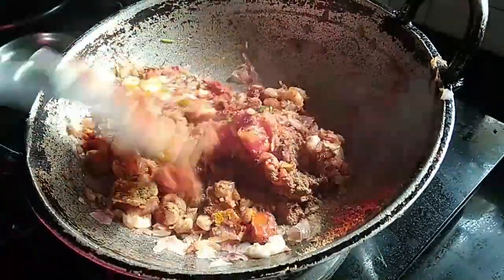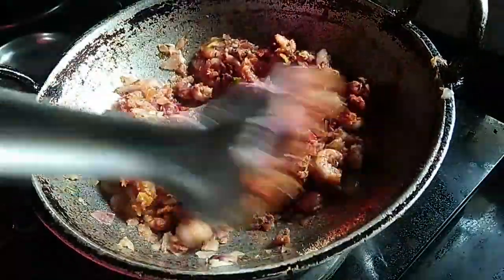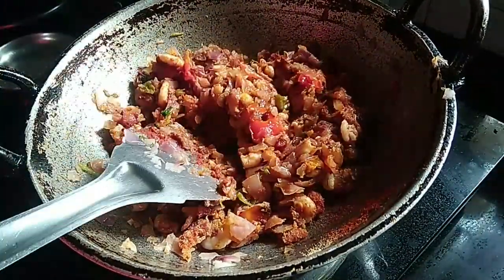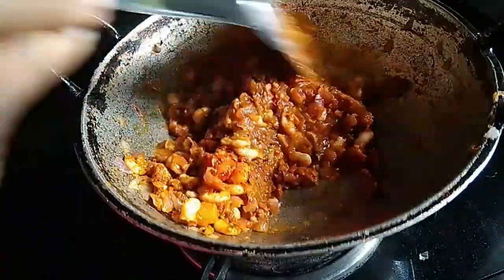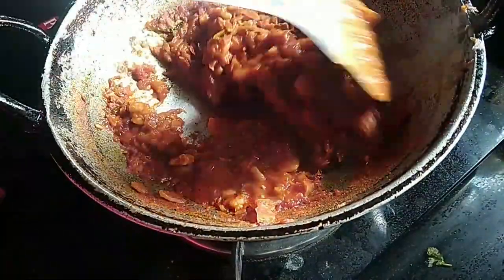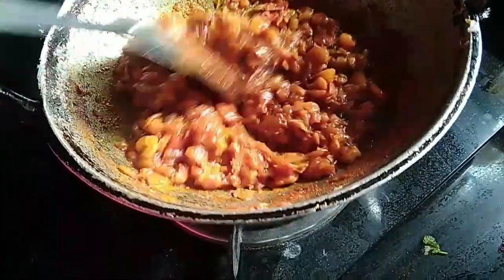Put the chicken and meat on the top. Add a little masala and mix it in a little bit.